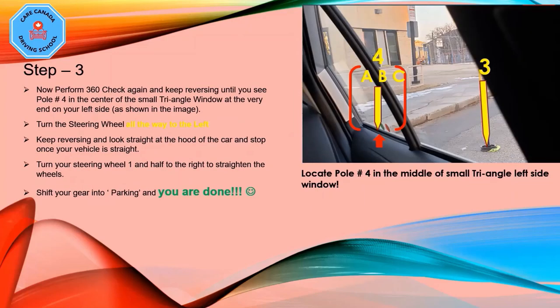The final and very critical step — step three: perform a 360 check again and keep reversing until you see pole number four in the center of the small triangle window at the very end on your left side, as shown in the image. If you are an average height person, bring pole number four to the middle of that triangle window. If you are tall, bring pole number four to the very beginning of the triangle window, marked as point A.